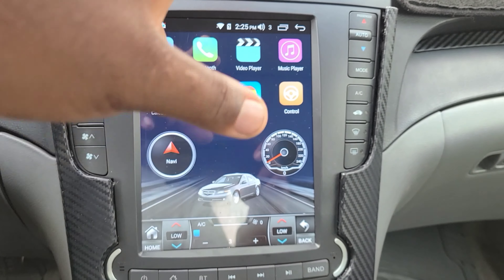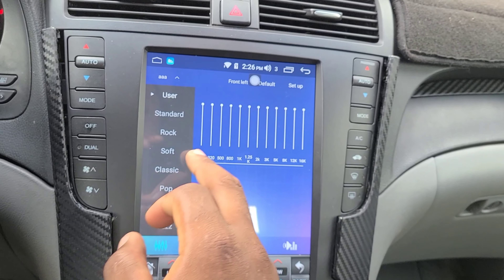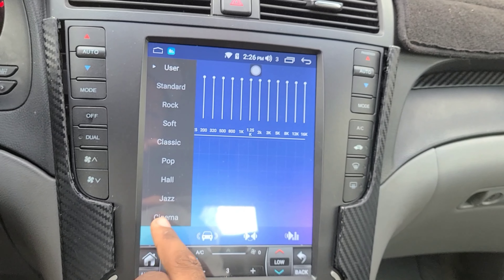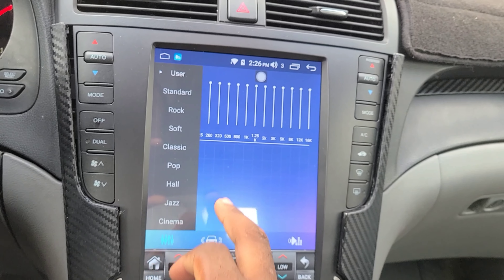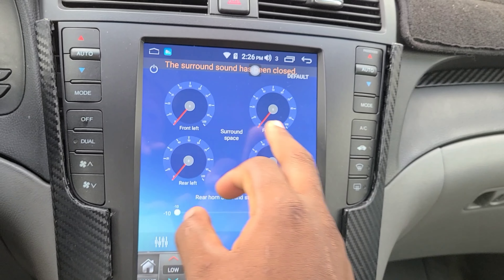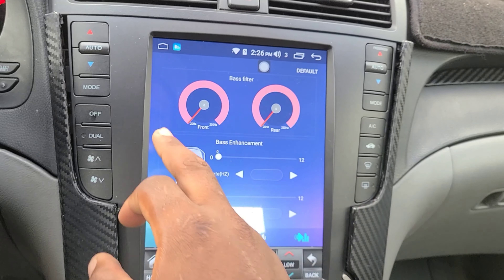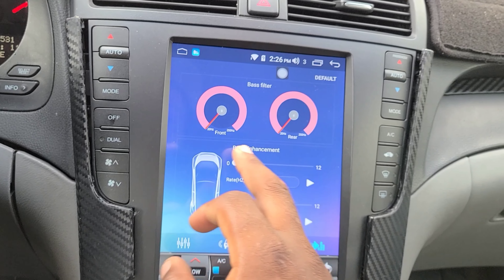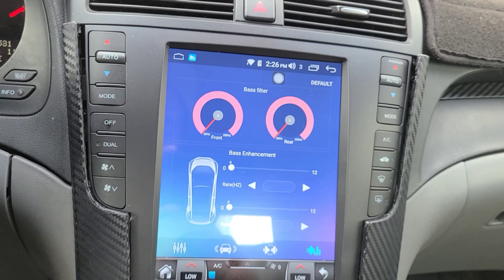Does this unit have an equalizer? Yes, it has EQ settings right here. You have Standard, Rock, Soft, Pop, Whole, Jazz, and Cinema presets. It also has surround sound settings for the speakers, bass enhancement, refresh rate in hertz, and front and rear speaker bass filter options.